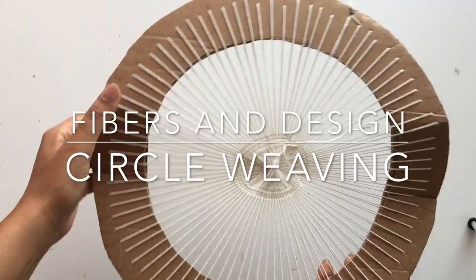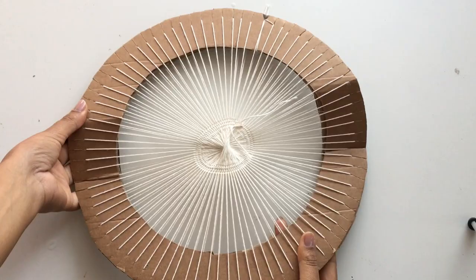In this tutorial I'm going to show you how to circle weave and to make your own frames. Let's get started.